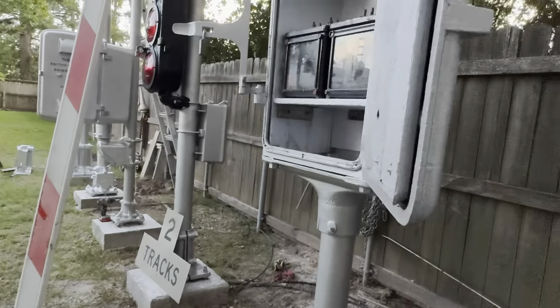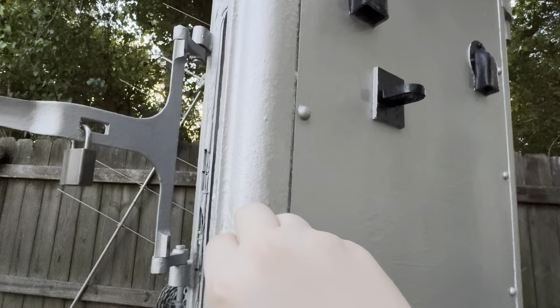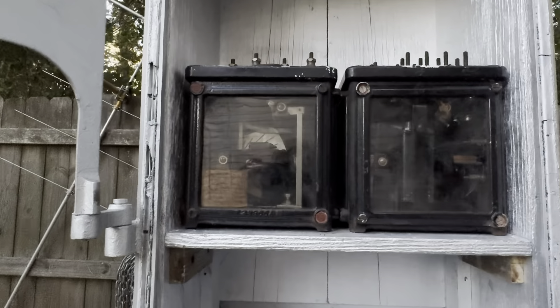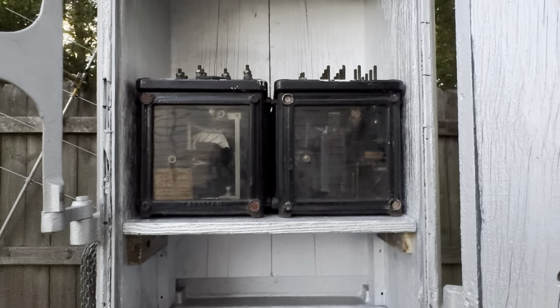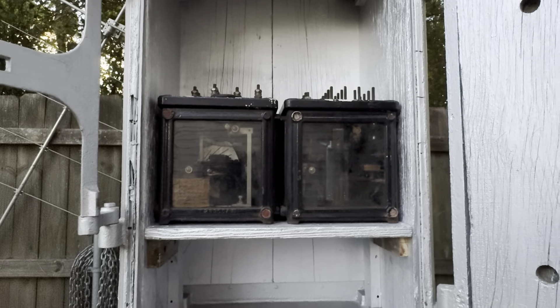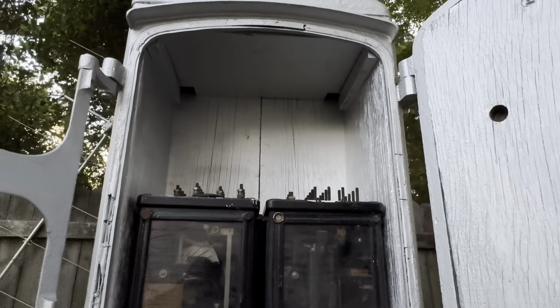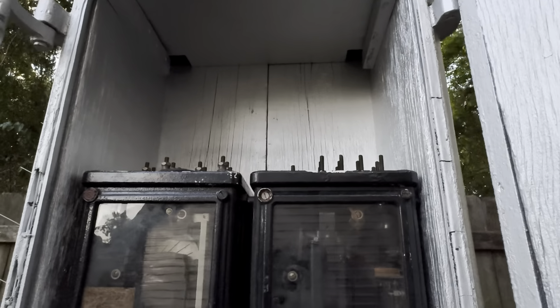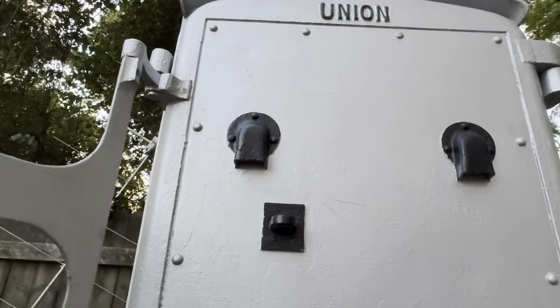Next up we have another Union Switch and Signal cabinet that houses two vane relays, which are eventually going to be wired up and used to control another signal I'll be putting up soon. I just got the wood put in this one — all original wood.